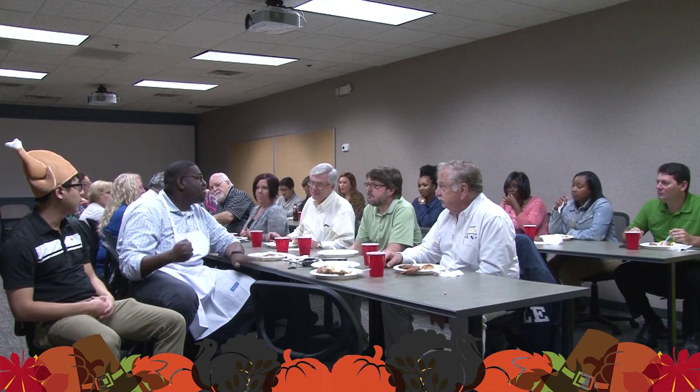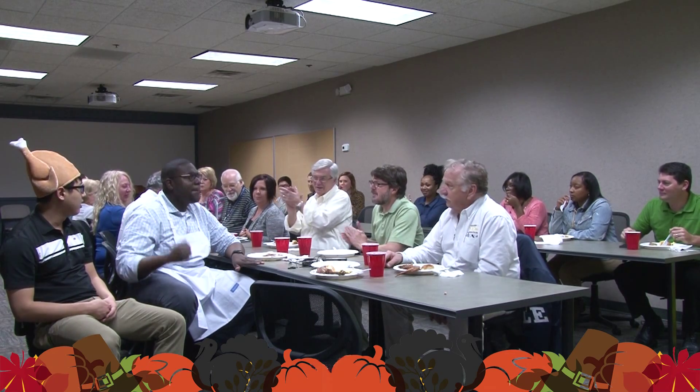Dami, our turkeys turned out pretty well. Yes they did. Let's see what the people think. All right everybody, make some noise for the baked turkey! Everybody make some noise for the fried turkey!